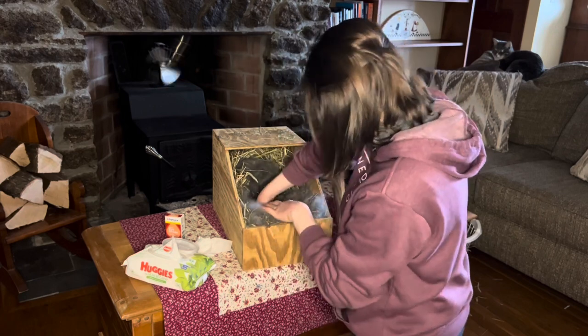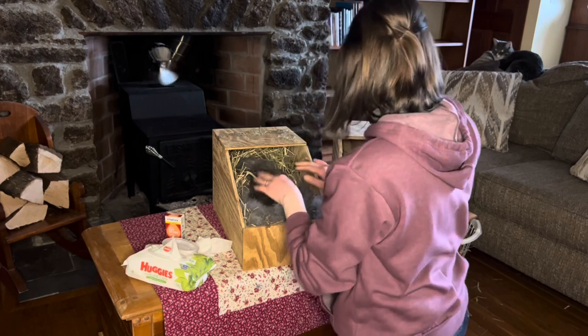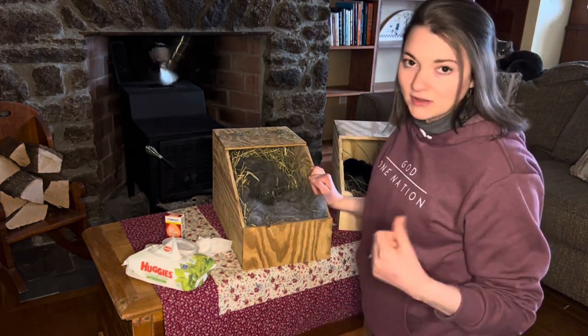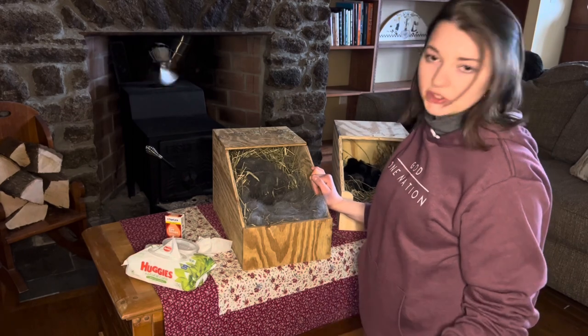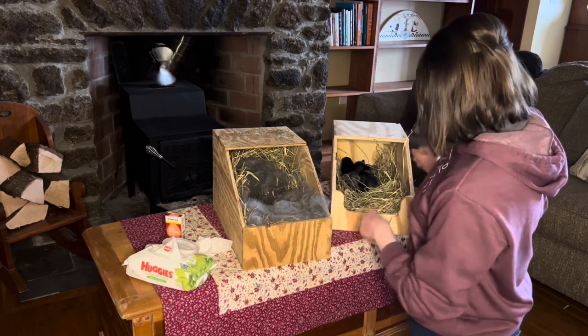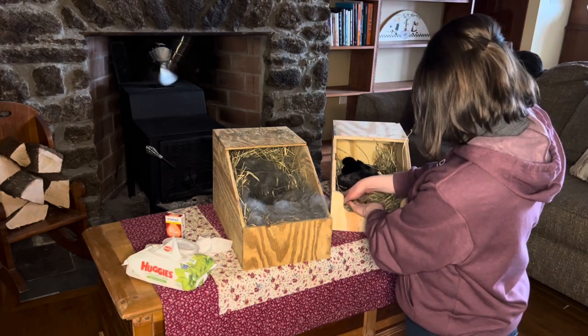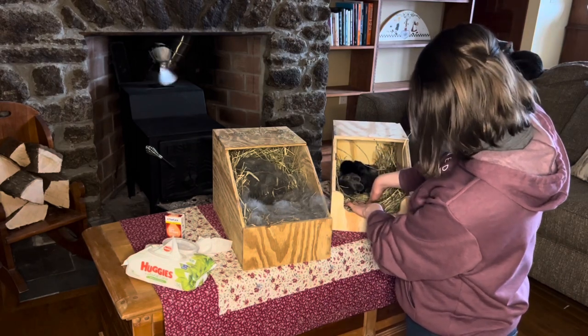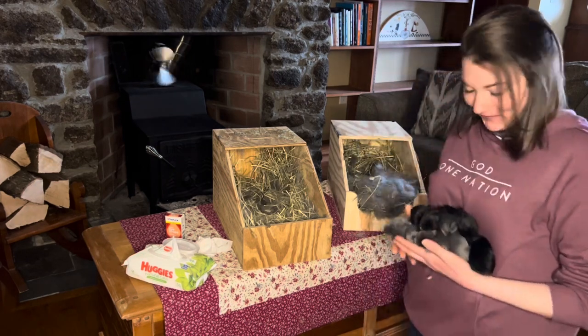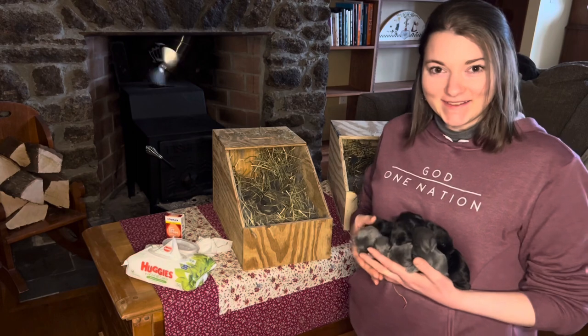Wow, she makes a really good nest. All together the litter she had was nine — we already lost one because of exposure and being dragged out of the box, so we have eight, which isn't too bad. Here they all are.